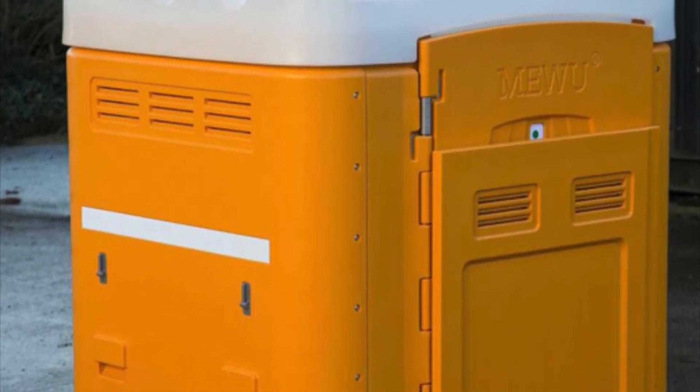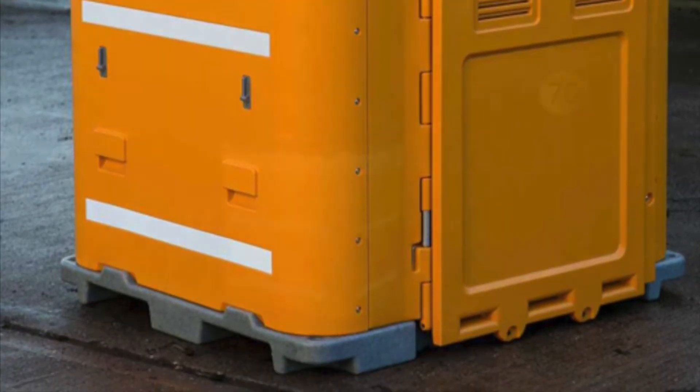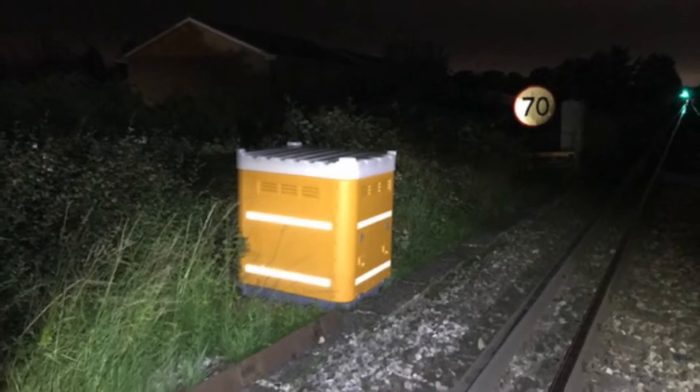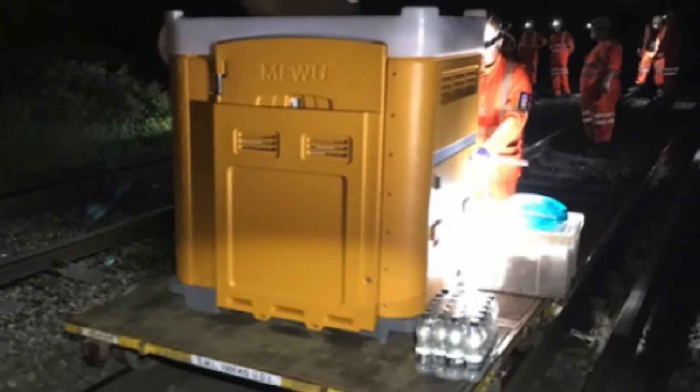Once it has been lowered, the Miwa stands firmly on uneven terrain thanks to its contoured, weighted base. It even sits on balance after rough levelling. When compacted as a 4-foot cube, the Miwa fits onto a standard rail trolley.